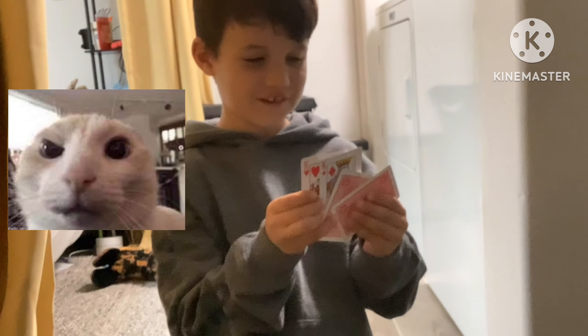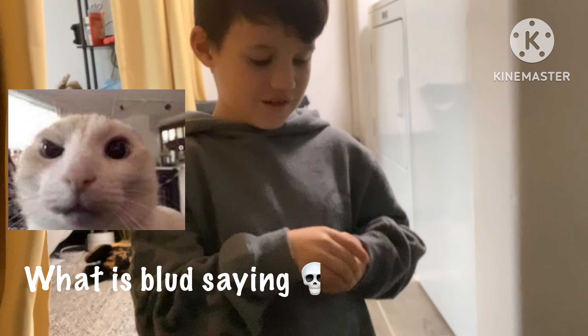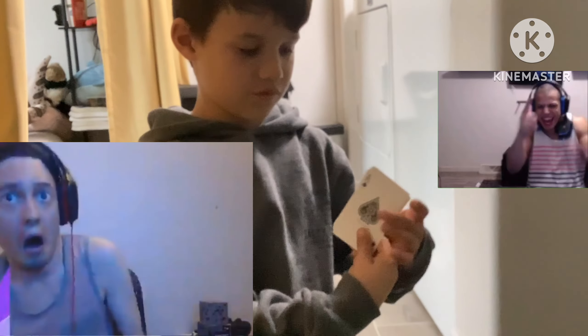Ta-da! What the hell? And I'm going to take it even further. I'm going to make it all into Aces.